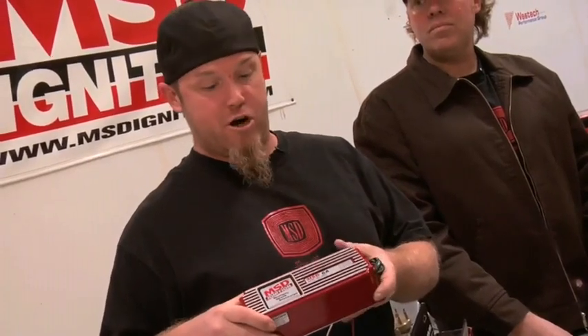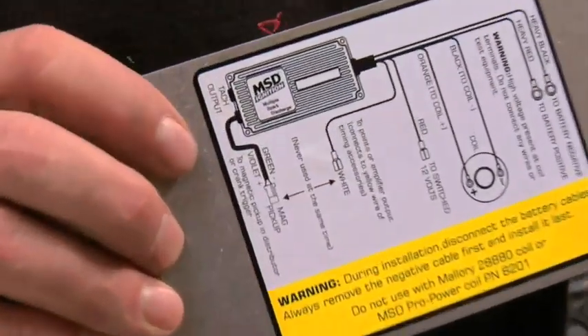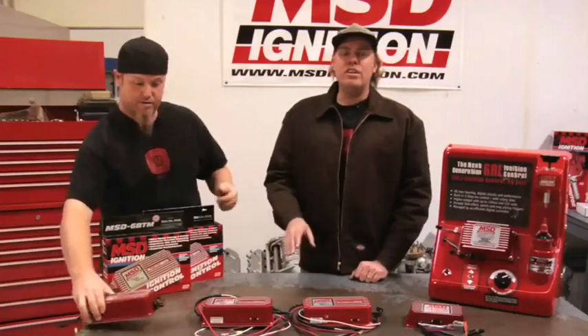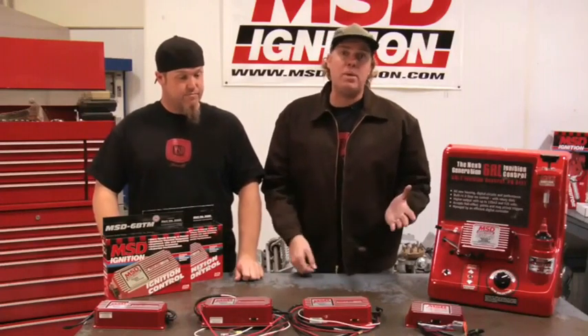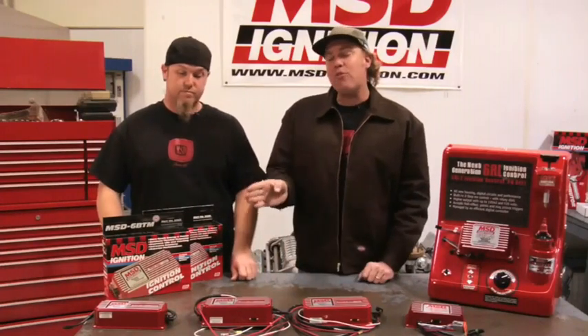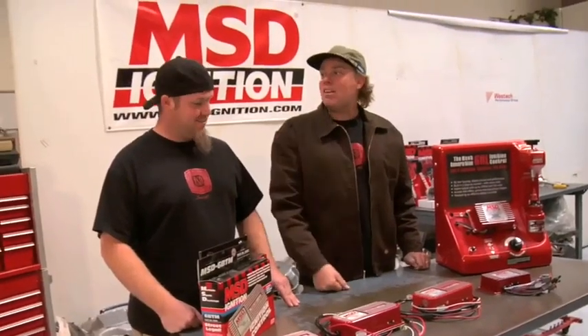The most basic box in the MSD 6 series lineup is the 6A. Like all the other 6 series boxes, it offers multiple spark up to 3000 RPM and capacitive discharge. It also has a handy-dandy wiring diagram right on the back. All the 6 series ignitions are designed to be modular, meaning you can plug in external boxes to either control RPM or timing. However, on that basic 6A box, you can only use the timing controls, not the rev controls. Also, that 6A box is available weatherproof for both off-road and marine applications.